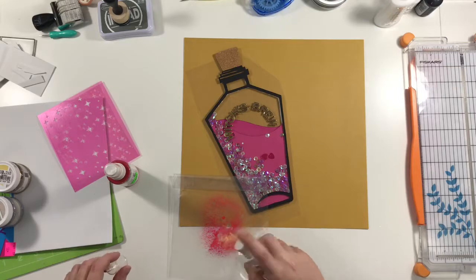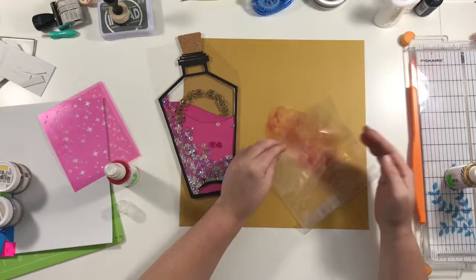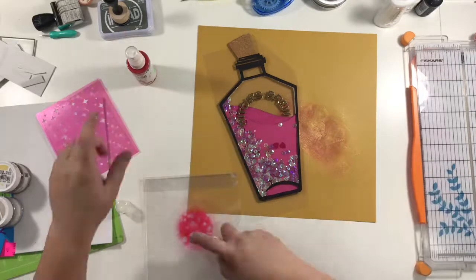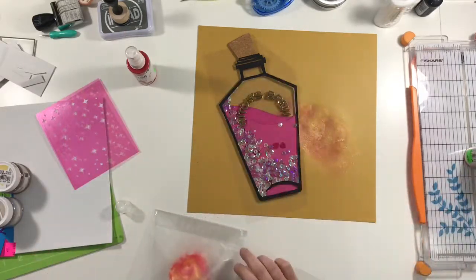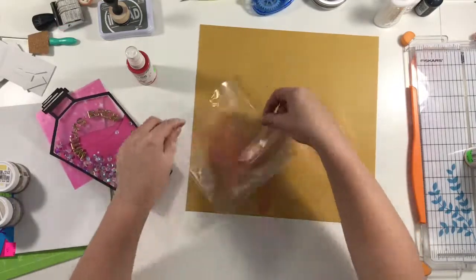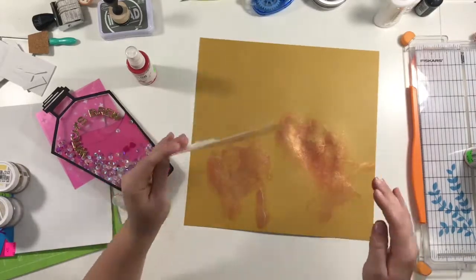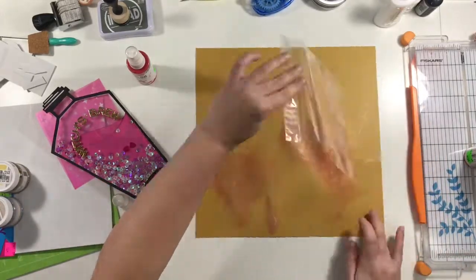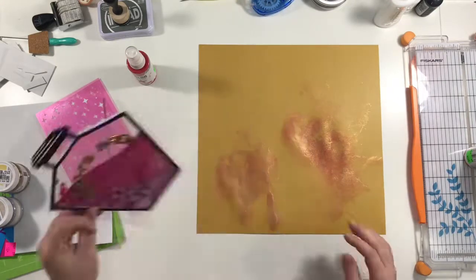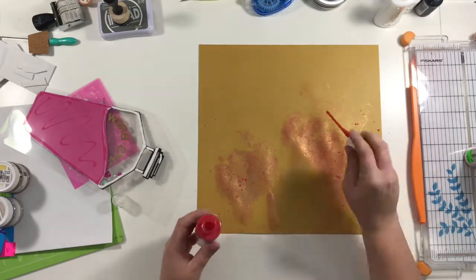So right now I pulled out my Heidi Swab color mist. One is like a more dark pink reddish color — it's not exactly that color that's in the bottle. But every time I went to do it, I would spray one or two of the pink and then one or two of the gold. That kind of gave it a nice really shimmery look. It also kind of toned it down so it looked closer to that purpley pink instead of that hot pink.